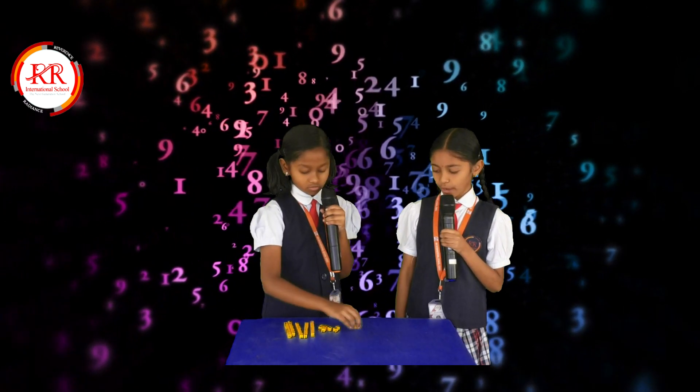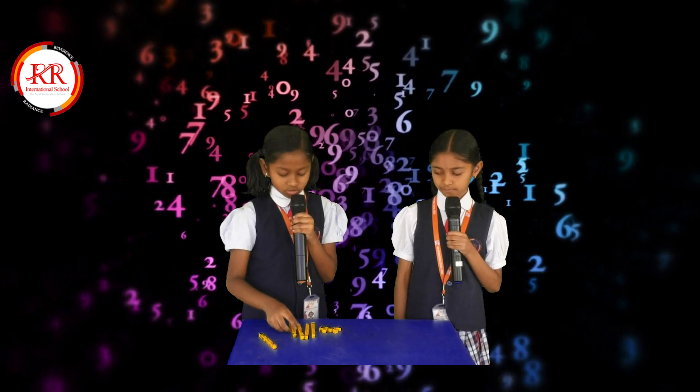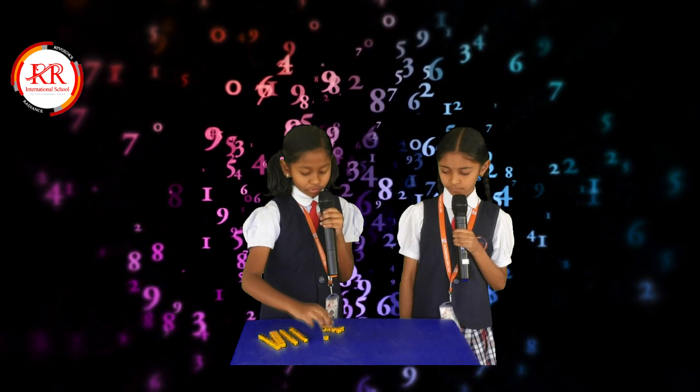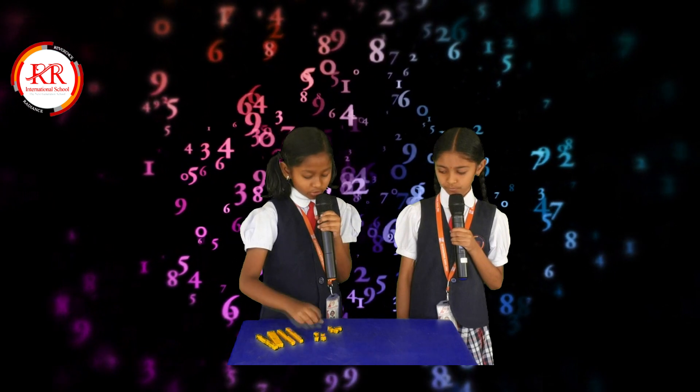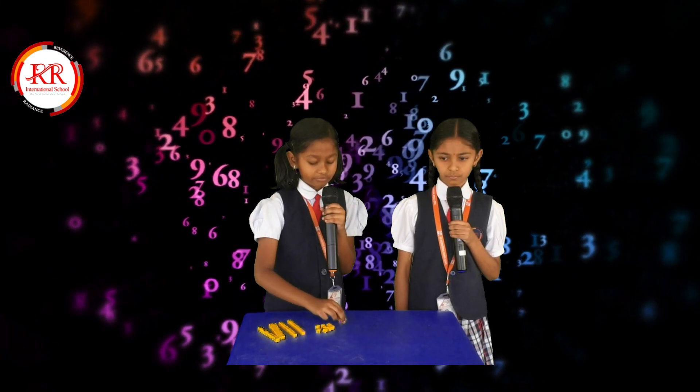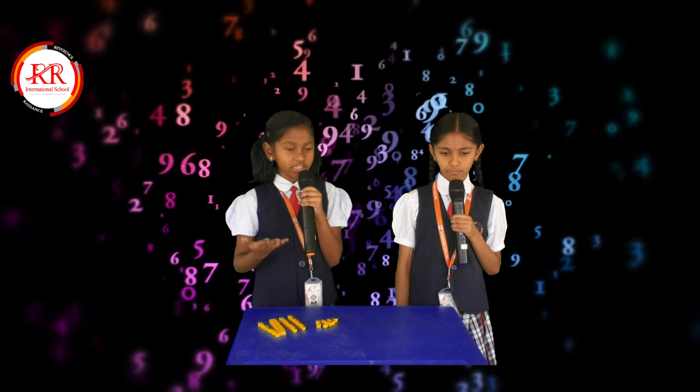Now you add, Nitya. 10, 20, 30, 40, 50, 51, 52, 53, 54, 55, 56, 57, 58, 59. The answer is 59.